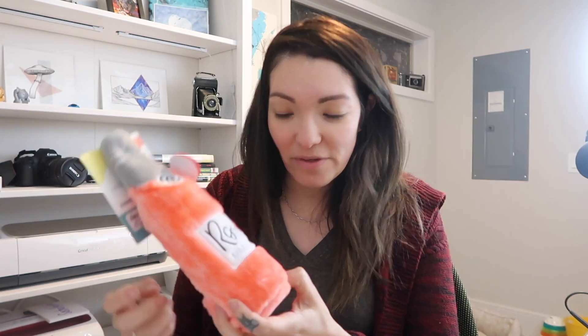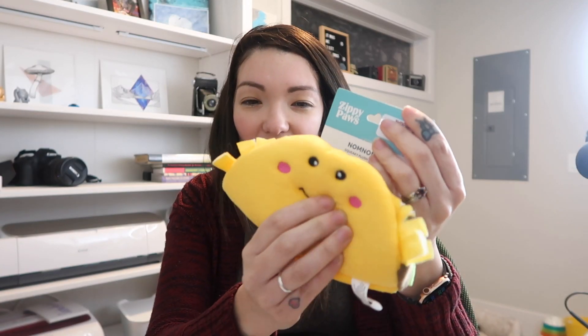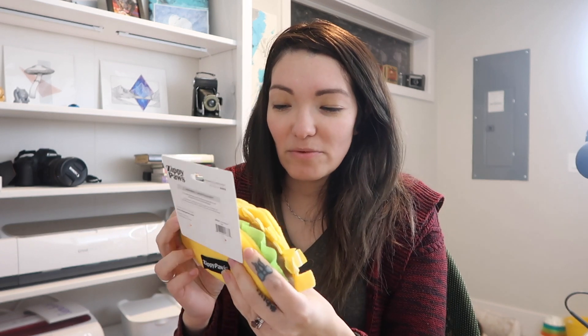I thought adding a few more things would make the donation extra special, so I went to the store and got some toys. I got the Sippy Paws Happy Hour Crushers in the rosé sparkling — it's like a water bottle with a little squeaker inside. And of course the Sippy Paws taco, because it's so cute and it squeaks too. I'm adding both of those to the donation box.